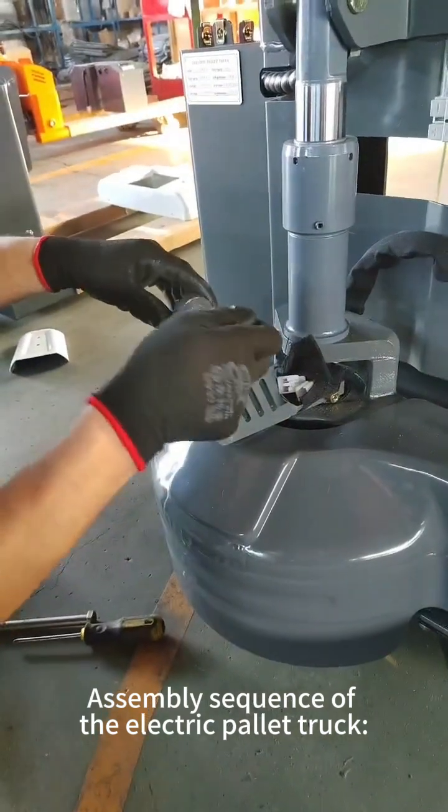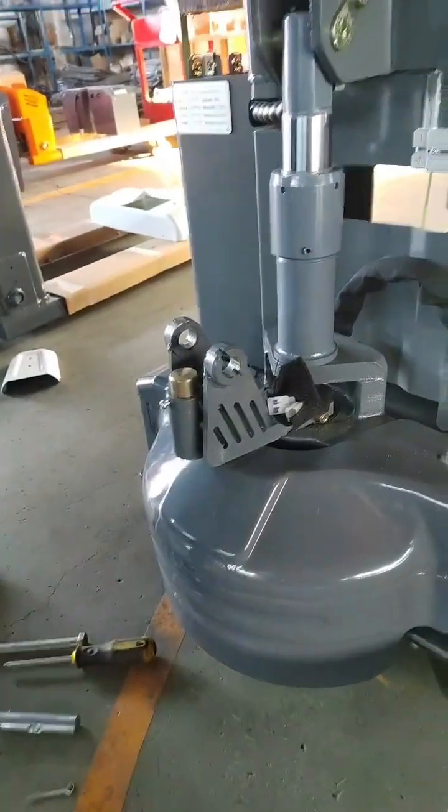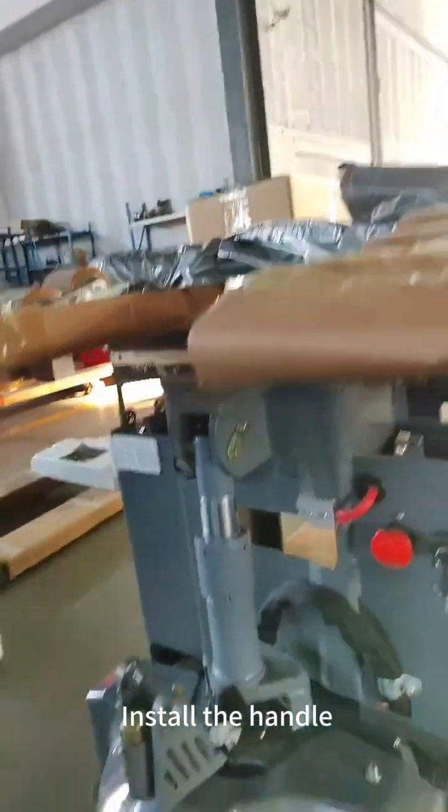Assembly sequence of the electric pallet truck. Install the handle.